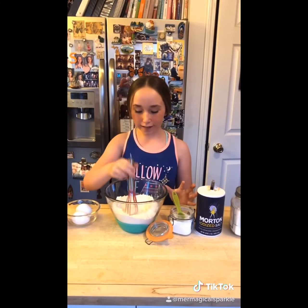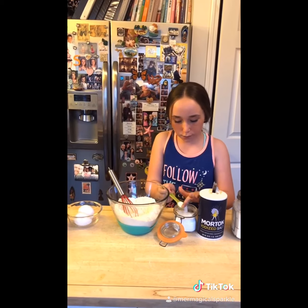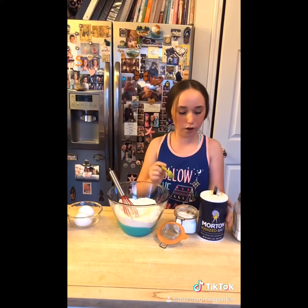Now we are going to be making component two of the chocolate cookie dessert dome: the chocolate chip cookies. In a large bowl we are going to start with our dry ingredients — two and one fourth cups of all purpose flour, a teaspoon of baking soda, and a teaspoon of salt.